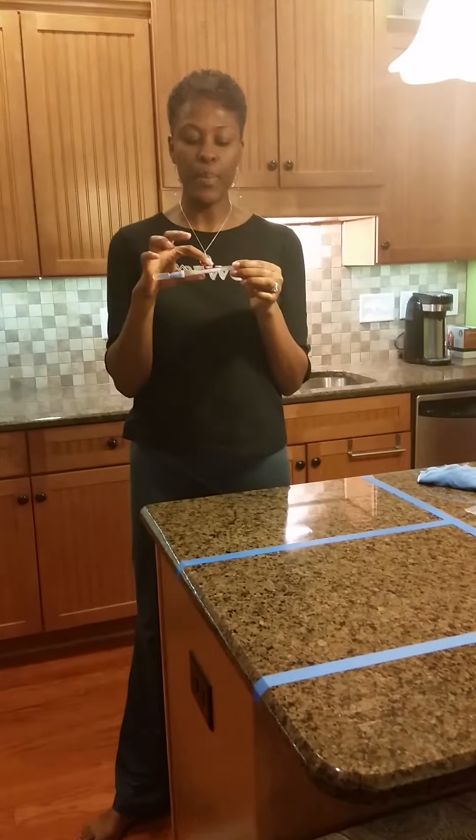I have something really disgusting here, which is just raw chicken. I have these little sections blocked off on my countertop, and I'm going to take this raw chicken and rub it all over this little section right here. That's really gross, I know. So I will take this cloth — I know you think I need to go get some bleach, but I don't — the same cloth we cleaned the mirror and stove with, and wipe this section down.